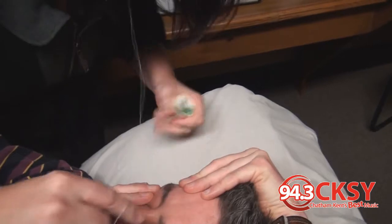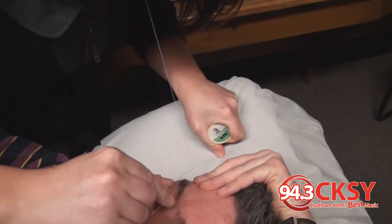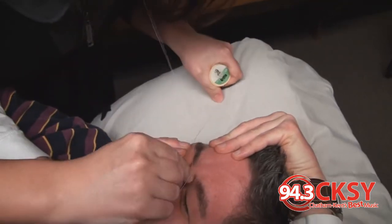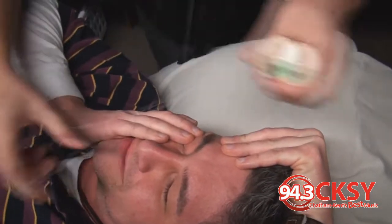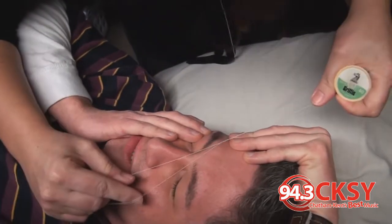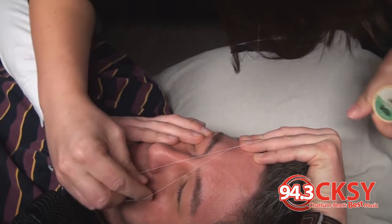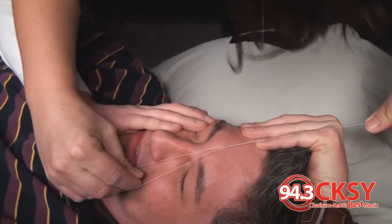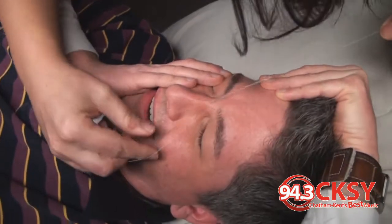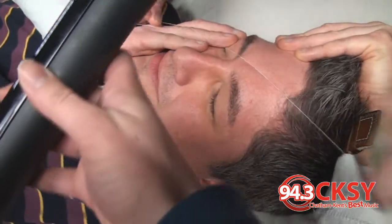Oh my god. Oh. I thought we were going to do his unibrow. We got other things to clean up today, Hillary — just the sides. Whoa, jeez. Ow. Oh. It's pretty cool to see, actually.